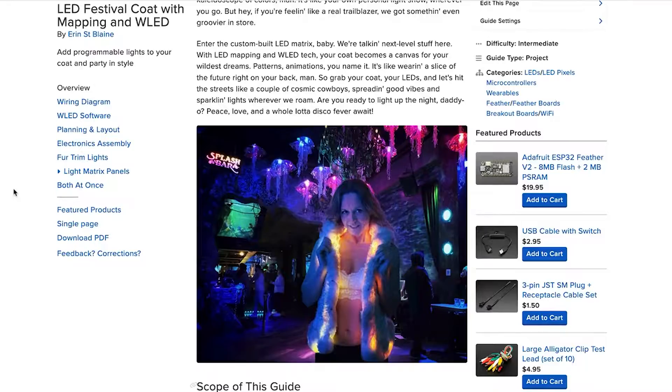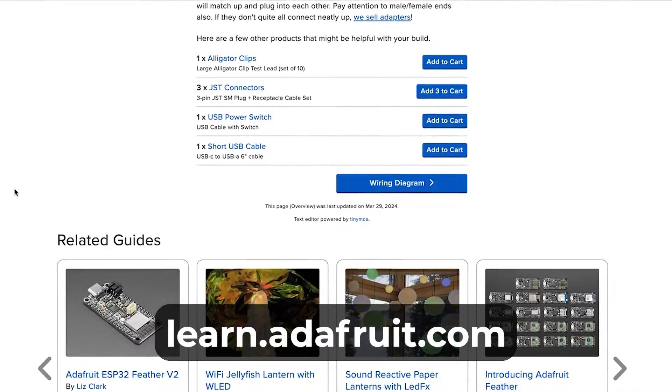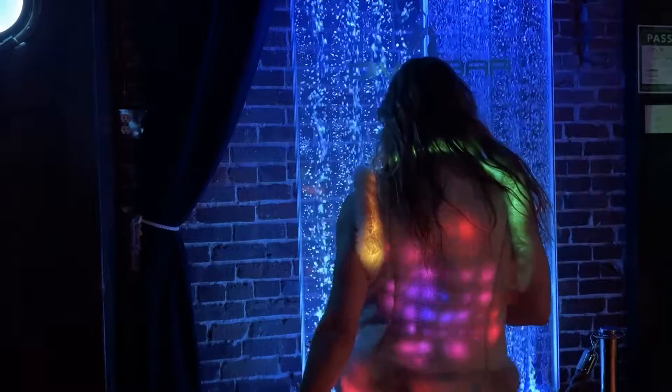Check out the full build tutorial at learn.adafruit.com and remember to subscribe for more awesome costume projects.